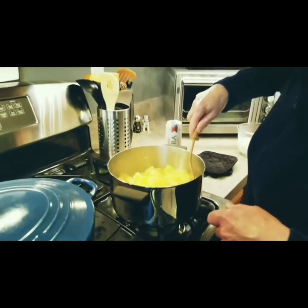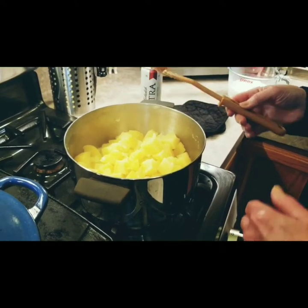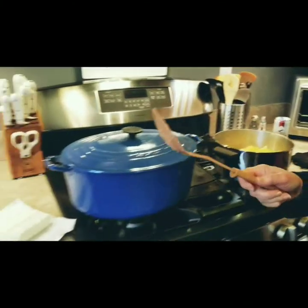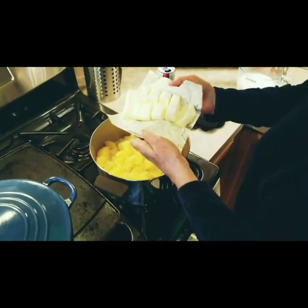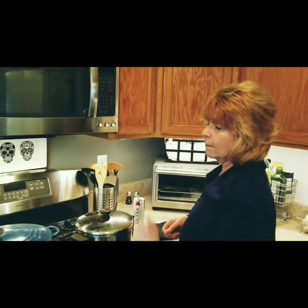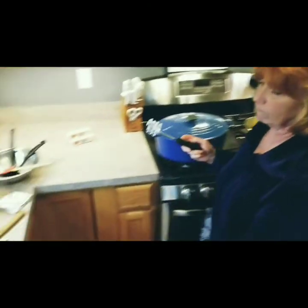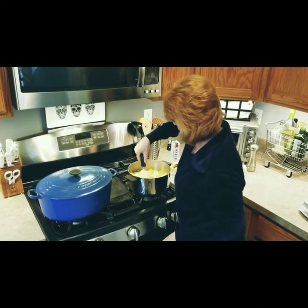I put the milk in and eyeball it — put about a cup in there. Then the cream cheese: eight ounces of cream cheese into the pot. Let those hot potatoes do their work — heat up the milk and kind of melt the cream cheese before mashing. After two or three minutes, the milk's warm — now mash the potatoes with the cream cheese.